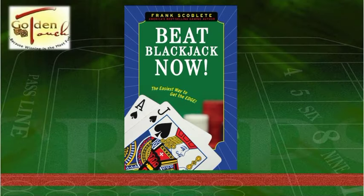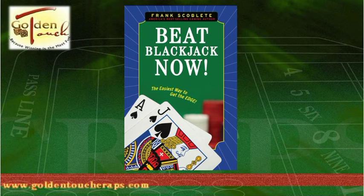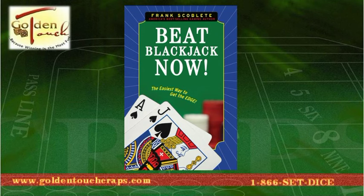Would you like to add a second advantage game to your arsenal against the casinos? If so, get Beat Blackjack Now by Frank Scoblete. Go from a traditional blackjack player to an advantage player with a real edge over the house in several easy-to-master steps in this breakthrough book. Beat Blackjack Now is the only blackjack book you'll need to really beat the casinos. This book can take you from a novice to an expert player. To order, go to www.goldentouchcraps.com or call 1-866-SET-DICE.